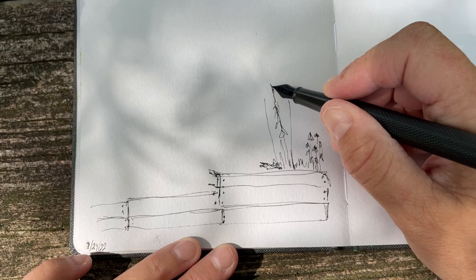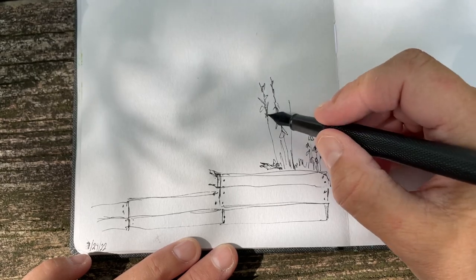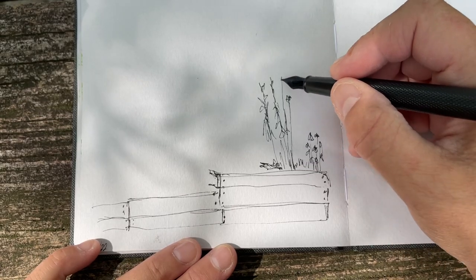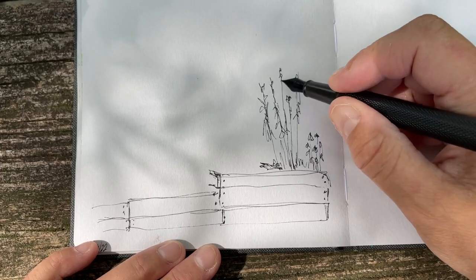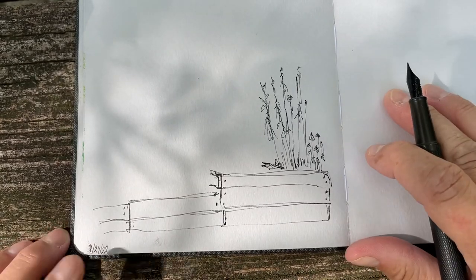That's how it goes. We're going to start with this fountain pen — it's got Noodler's black ink in it. We'll put color in when I'm satisfied with the drawing. It is Sunday the 24th, as you can see down here.